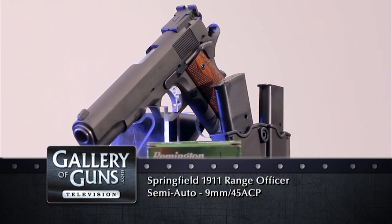So whether you're a hardcore .45 advocate or a nine millimeter fan, there's a Springfield Range Officer with your name on it. Buy one and you're on your way to being a champion.